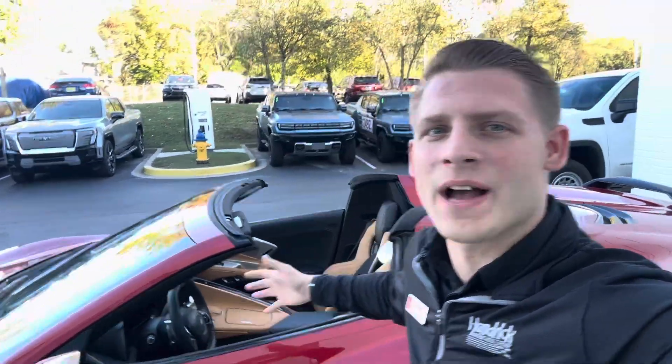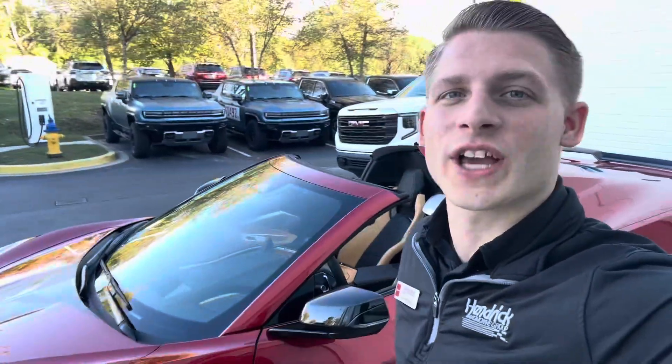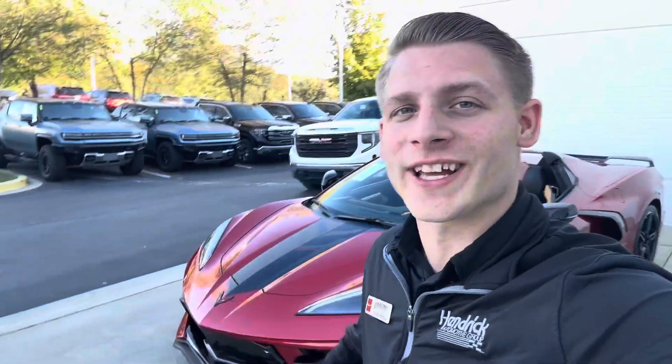Welcome back everyone, it's Caleb. I've got the 2024 Chevrolet Corvette Stingray with me. I'm going to be showing you how to remote start it. So let's hop right in and start it up.